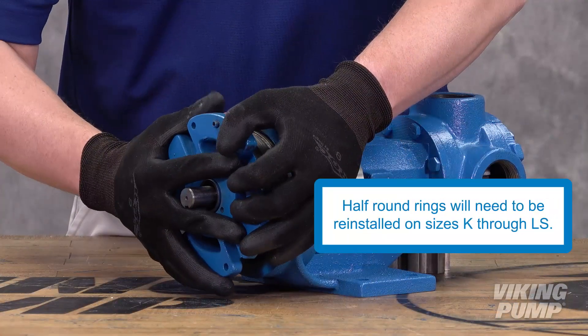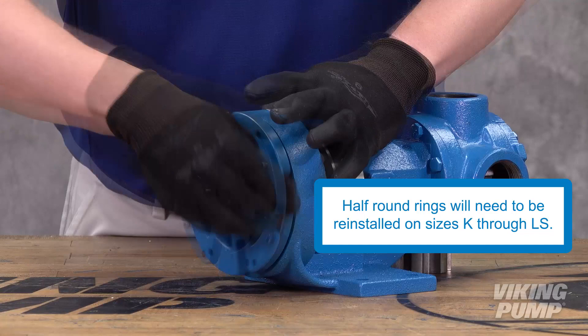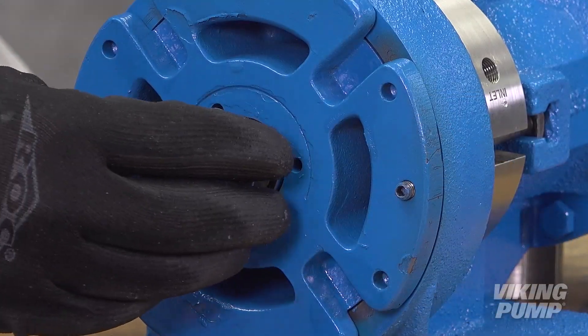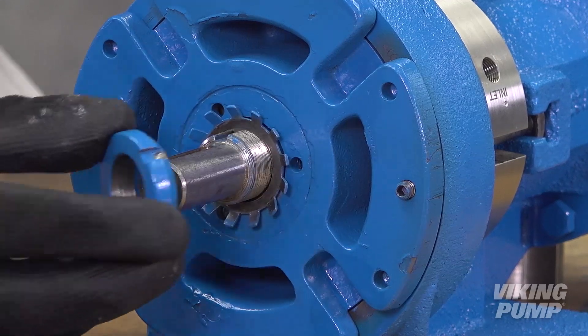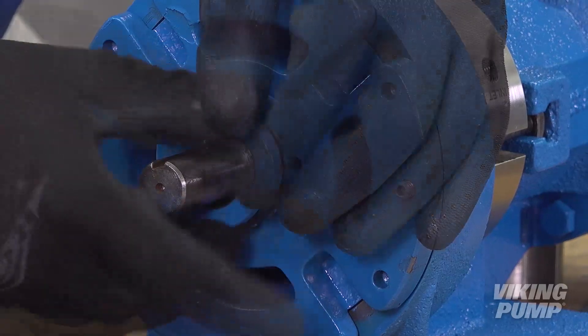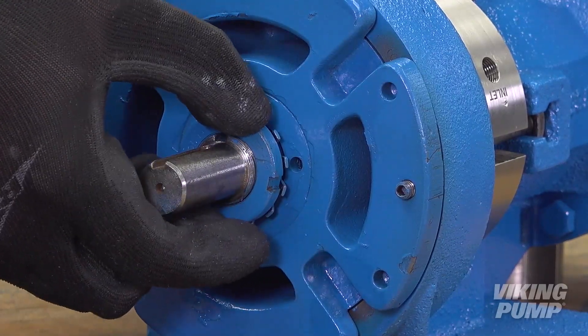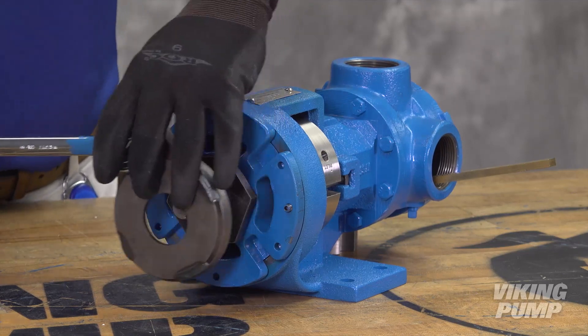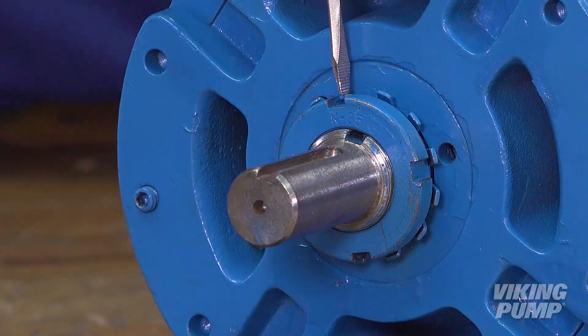Reinstall the bearing housing assembly. Reinstall the lock washer and lock nut. Tighten the lock nut and bend one tang of the lock washer into the slot of the lock nut.